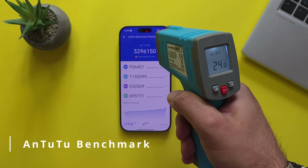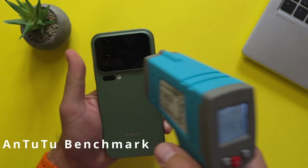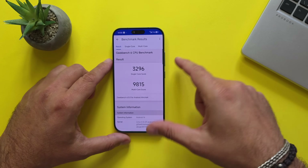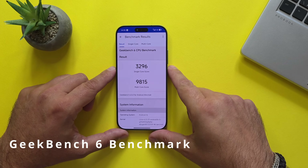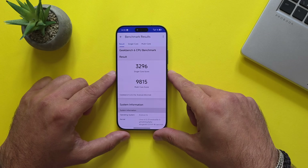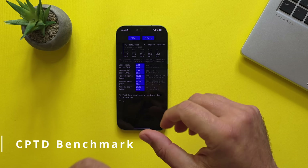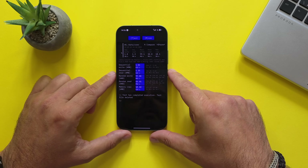Time for benchmarks. I just finished AnTuTu and want to give you the temps — 45.6, 45.9. On the back it's 43, 42 — the phone is really getting hot, so I'll let it cool before starting 3DMark. Before that, I tested Geekbench 6: 3,296 on the single-core score and 9,815 on the multi-core score — slightly better than the S25 Ultra running the Snapdragon 8 Elite. I'd expect a bit more, but it's still a good upgrade. I also tested CPDT, and in terms of write speed, read speed, and random write, this thing is a beast — UFS 4.1, the quickest available storage on the market right now.